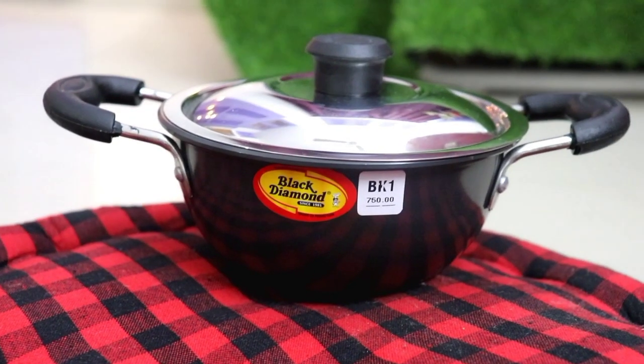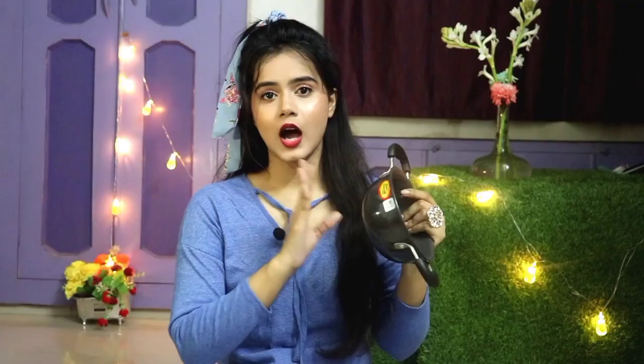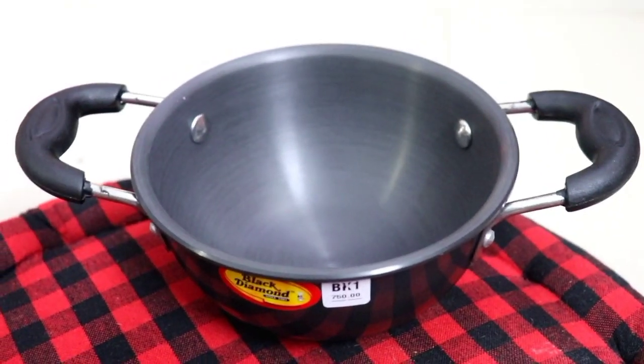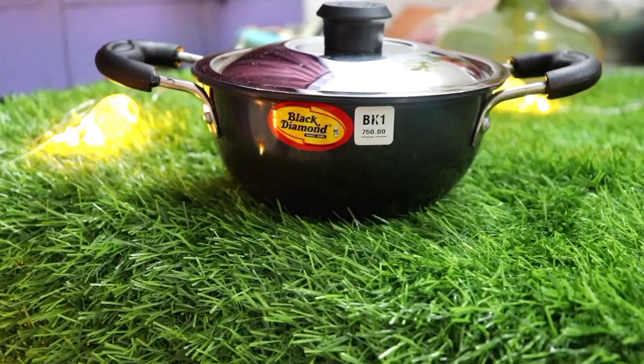This is the Black Diamond 3mm hard anodized baby kadai with lid. It is 800ml and you get one color option which is black. The best part is you can use both wooden spoon and steel spoon with it, which is great because sometimes with non-stick you can't use steel. Its weight is 580 grams and dimensions are 16 x 16 x 7.5 cm. The surface is non-toxic, it handles high flames, and it has a stainless steel lid with a mirror finish. The material is aluminium, it is non-stick, and the color is black.